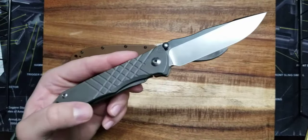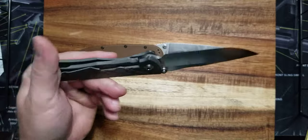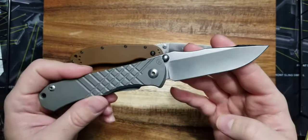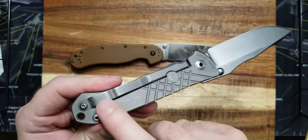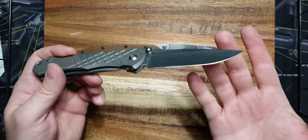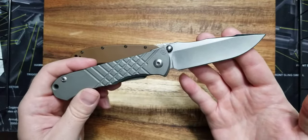This is the Chris Reeve Umnumzaan — it was a gift to me from my wife. I almost dropped it in a lake while pulling in duck decoys and cutting rope. It gives you that pucker factor — this knife is irreplaceable to me. It's very sentimental, and I'm actually going to get it engraved. I don't like having knives as safe queens — I have pictures of this knife covered in blood from hunting. But I almost dropped it in a lake and I would never be able to find that again.